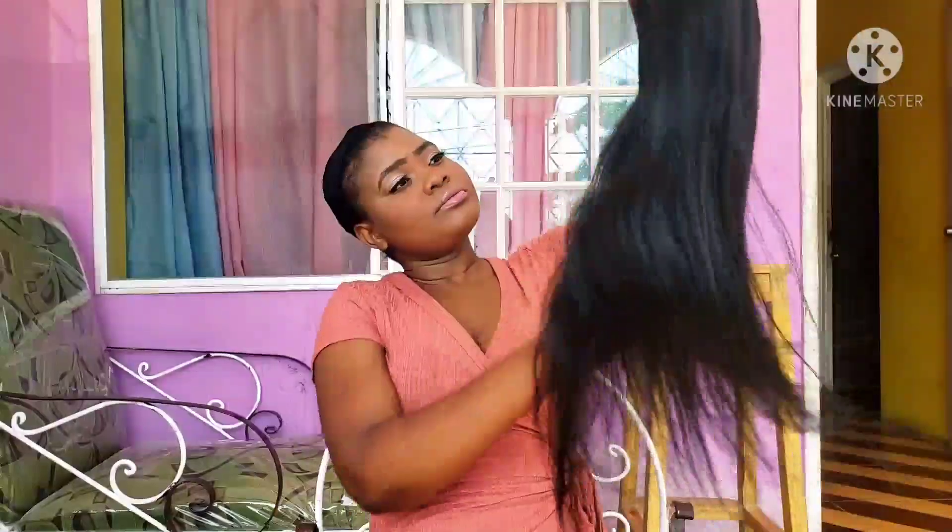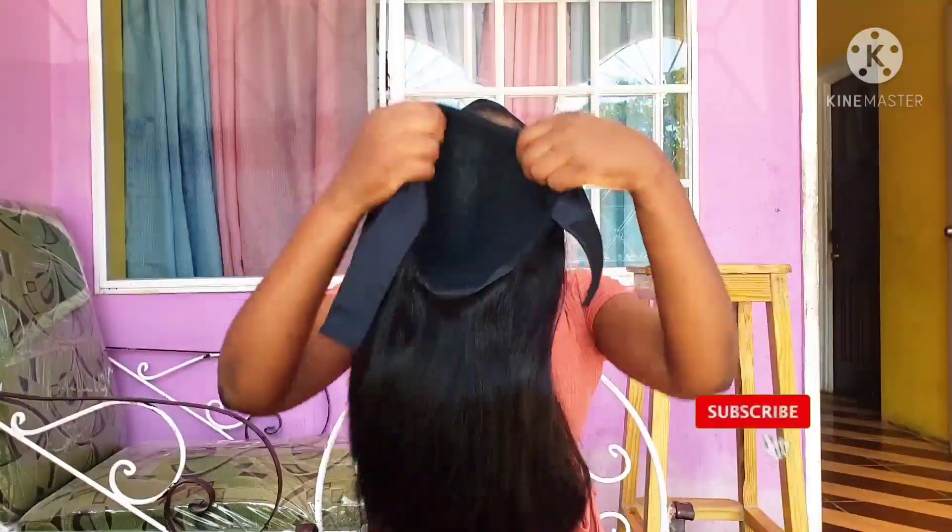If you're interested in this hair, the description of the hair will be placed in my description below so you can have that information. Without further ado, let us get right into this video — don't forget to like, share, and subscribe!